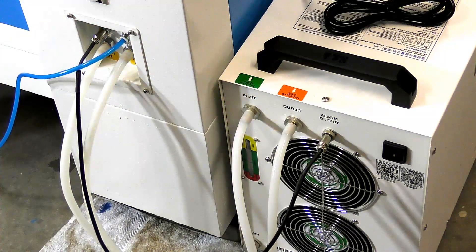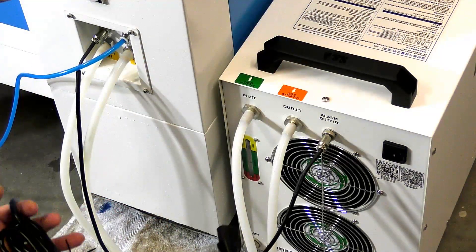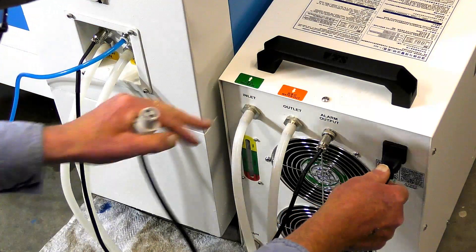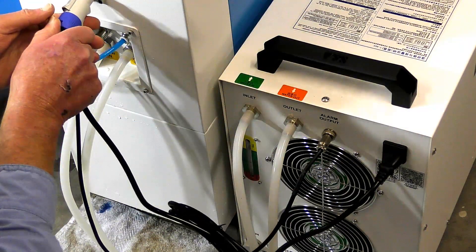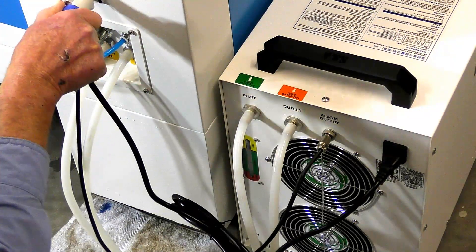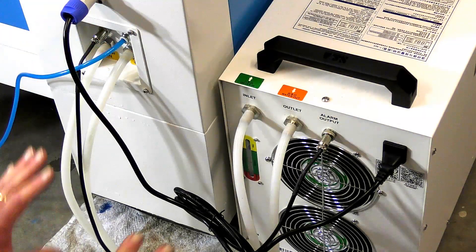This is the airline in. The next thing is the power feed. Everything is fed from the laser because it has solenoids to switch on and off. So you just push this in and turn till it locks, and that's it. Job's done.